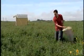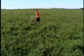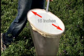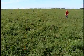Sampling with a sweep net is generally the easiest way for a farmer to estimate the type and number of insects in their fields. The net should have a 15 inch diameter, be approximately 20 inches deep, and be made of fine nylon or cloth to allow air to flow through.